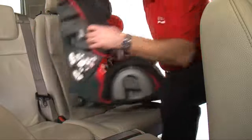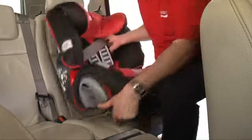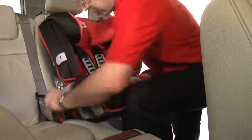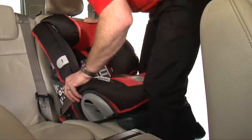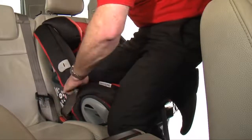To recline the seat, unbuckle the belt and turn the seat to the side. Swing the recline base out from underneath the seat and place it back in the correct position facing forward. Fasten the Evolver 1-2-3 to the seat using the buckle, and use the same process to ensure the seat is fitted securely.